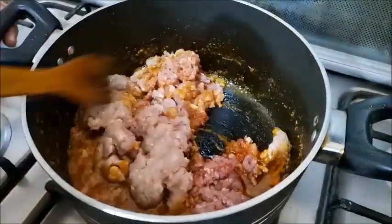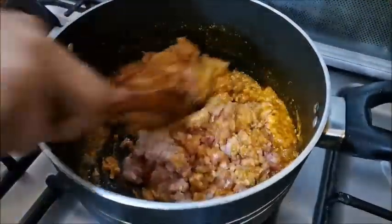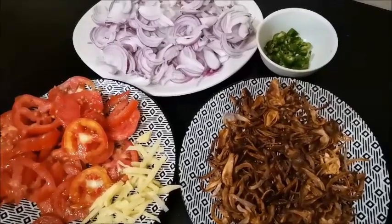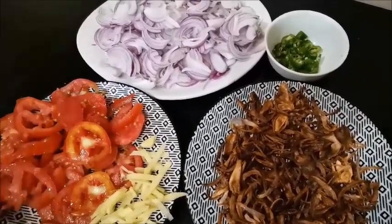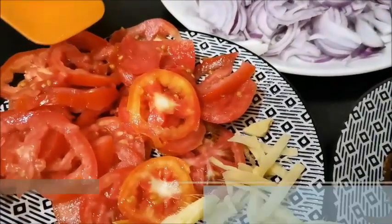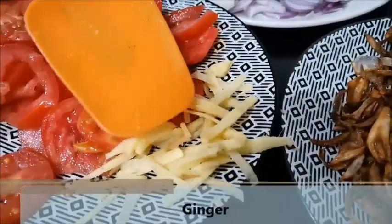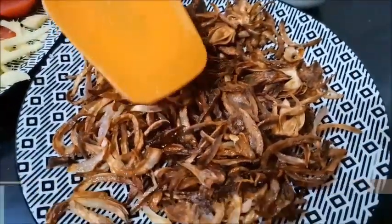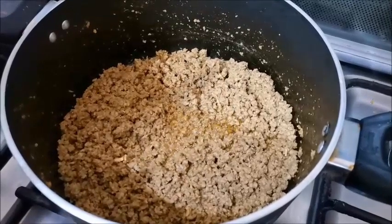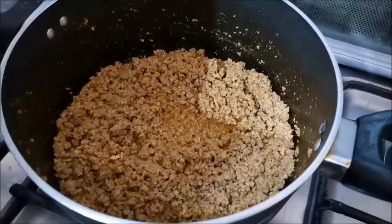Now we'll mix this into the dish. I have cut the tomatoes into 4 to 5 medium-sized pieces — I have cut 4 tomatoes. I will cook and cover it for about 10 minutes, then add a little bit of flour.